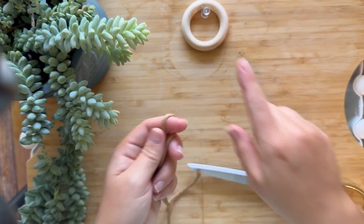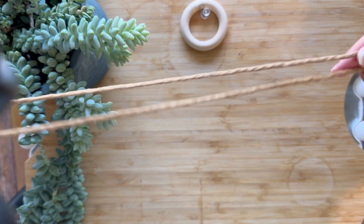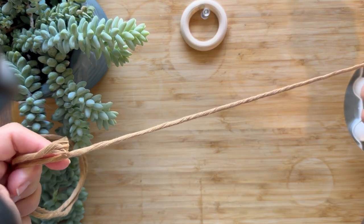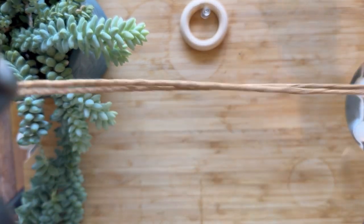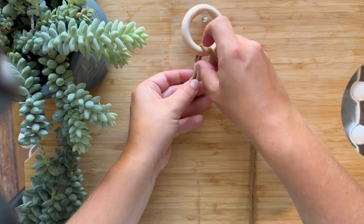Then we are going to attach using a lark's head knot. So once you have your 60 inches, go ahead, fold it in half, and leave about 6 inches — so it's not completely folded in half. You're going ahead and leaving 6 inches on one side. Then you're just going to go ahead and attach it using a lark's head knot.